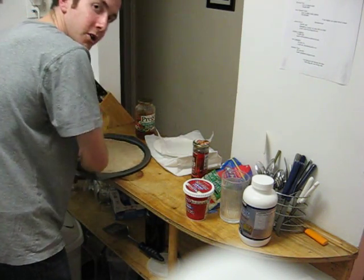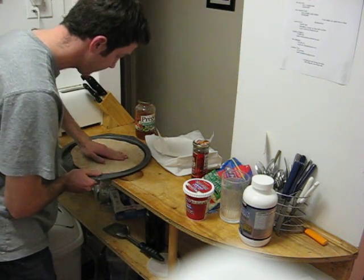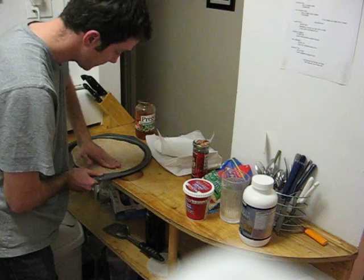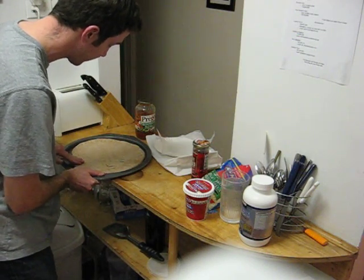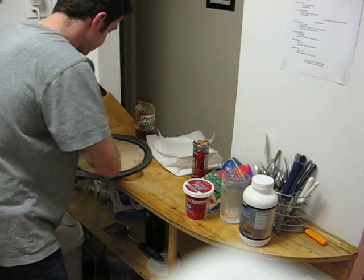You could also go to Whole Foods, and they sell the same dough for about $1.50. You do save a little bit on cost, plus the benefit of knowing that you're making it yourself. It's kind of a nice feeling.